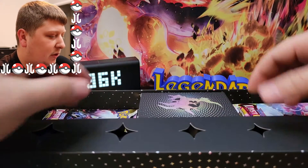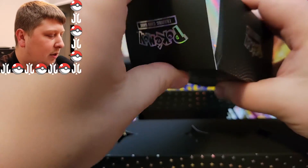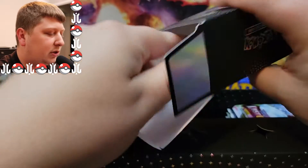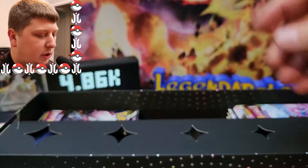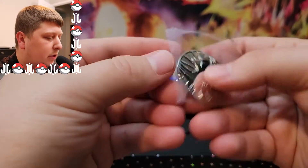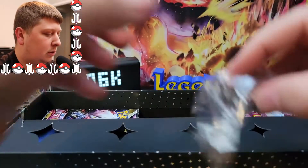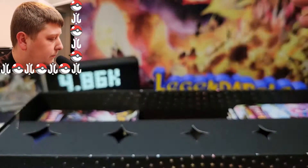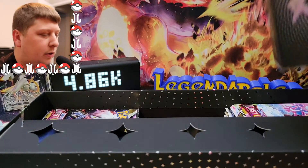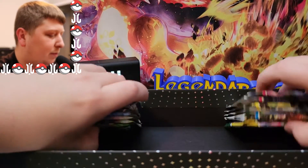I don't know what else is even in this thing. We've got this little box here — not sure what's in it. Looks like we've got some dice and some goodies in here, and a coin. This is a normal V-Star badge that's in pretty much every Elite Trainer box. Here is the coin — very nice. And here are the dice, also metal. Very cool.